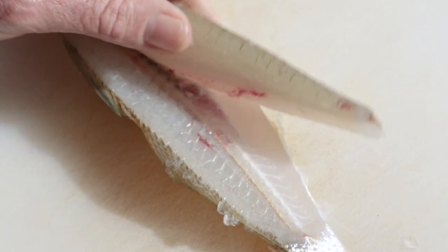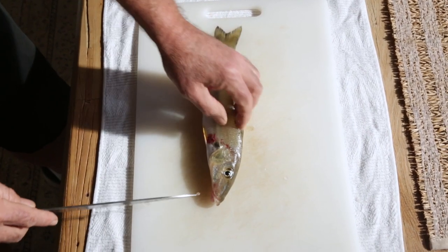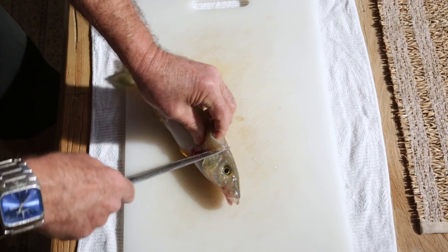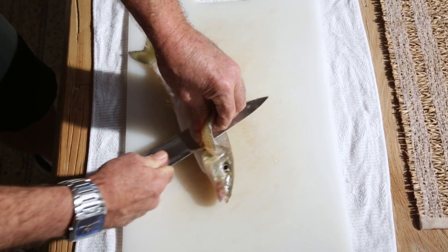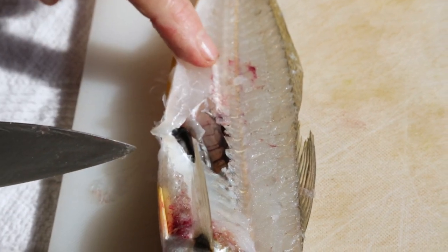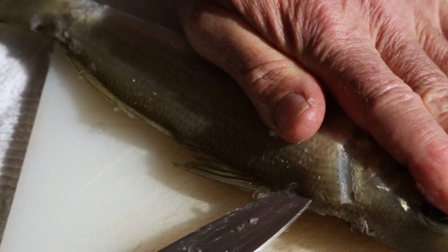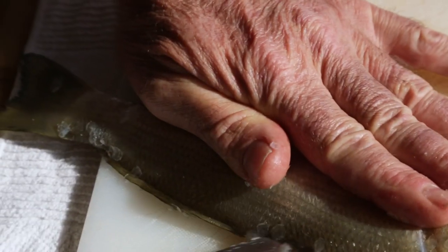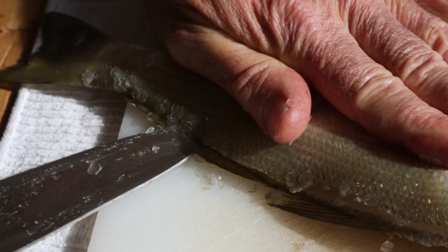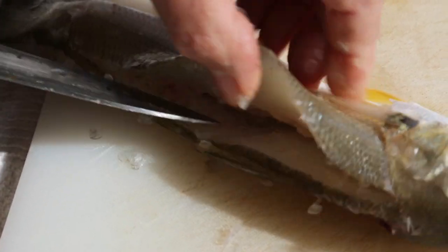Now I'm turning my knife the other way and running it through, because there are no lateral bones at this point — they start at about this point in the fish. You can see that I've separated the flesh for most of the fish at this point. Now I'm going to turn this around and bring the knife into this first cut and cut through that row of bones which exists just here. Okay, so we have one fillet there. Now I'm going to turn the fish over and repeat the process.